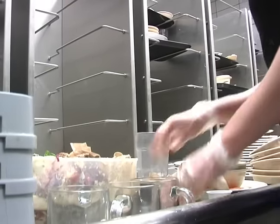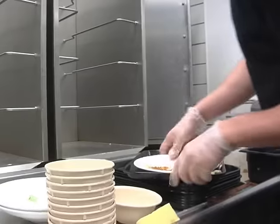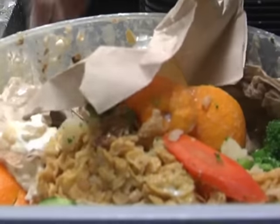During recycling training, you will learn about our green tray program listing what is trash, what is recyclable, and what is compostable. These lists are also posted in the dish room.